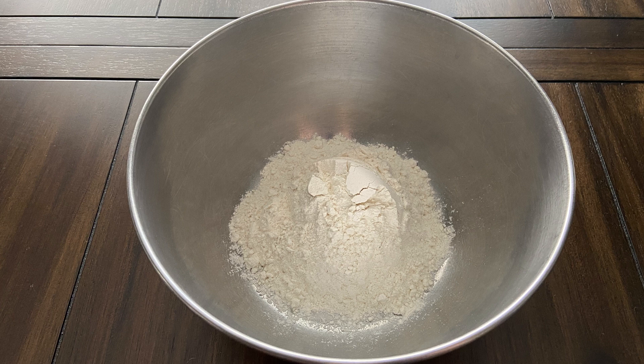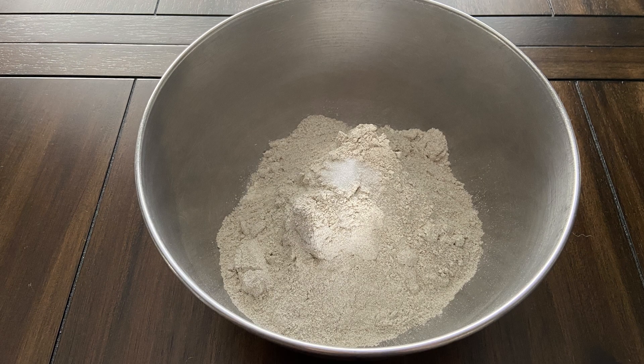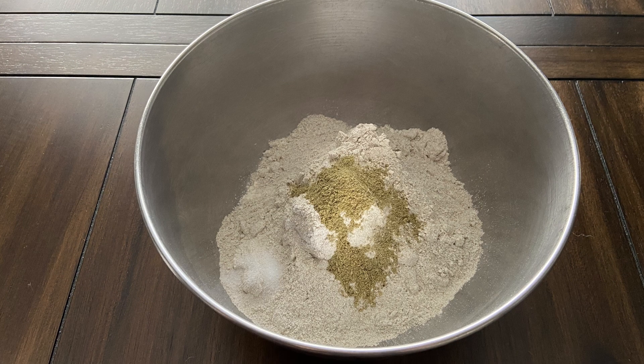Starting with the rye pie dough, we are going to combine one cup of all-purpose flour, one cup of rye flour, half a teaspoon of salt, and half a teaspoon of Stormcloak seasoning in a medium bowl.